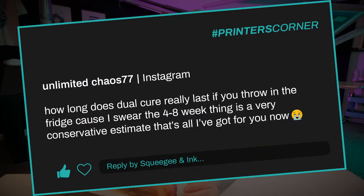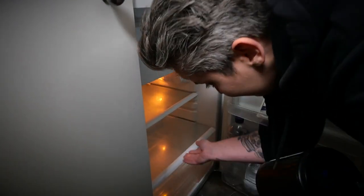Our first question today is from UnlimitedChaos77 and they asked: how long does dual cure really last if you throw it in the fridge? Because I swear the four to eight week thing is a very conservative estimate. I've had this question before where people think they can extend the shelf life of their emulsions by putting it in the fridge. For the emulsion that I use, I actually looked up the storage recommendations and I would actually damage my emulsion if I put it in the fridge.